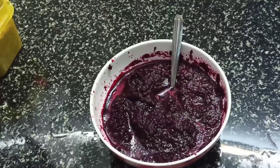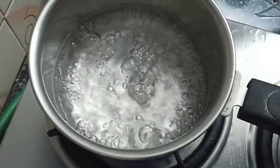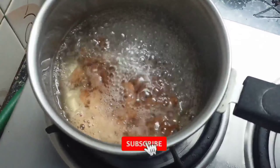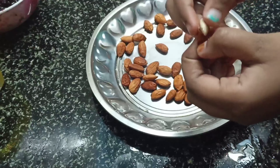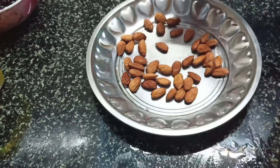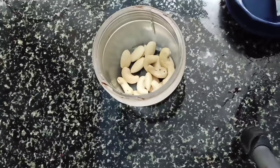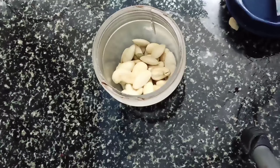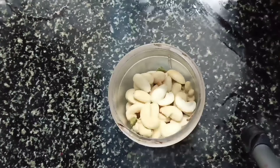Now we are going to remove the skin from the beetroot.